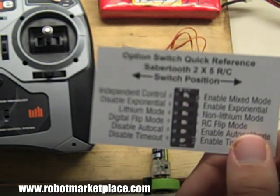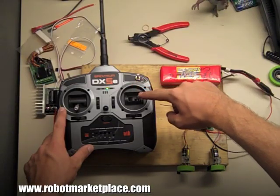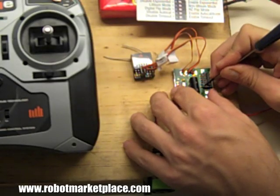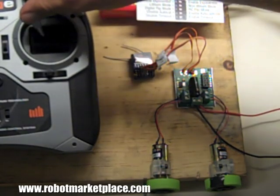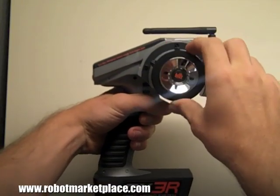I'm going to demonstrate a simple setup using RC control with and without mixing. Without mixing, each channel controls one motor. When you enable mixing, the Sabertooth will allow you to use a single joystick for drive on an airplane transmitter, so that when you push the stick forward, both motors turn forward. It also allows you to use a pistol grip style transmitter with a differential drive vehicle.